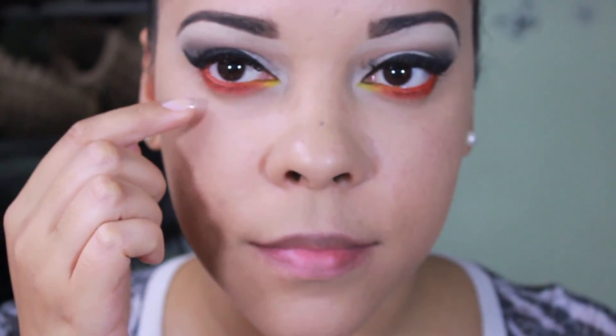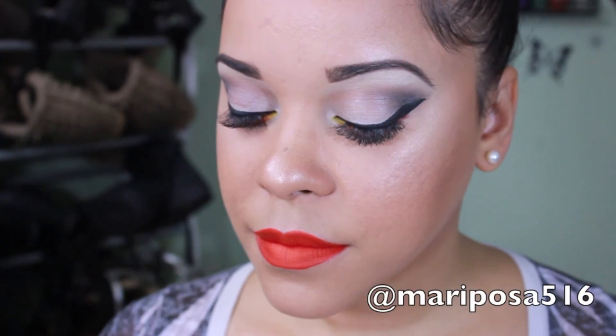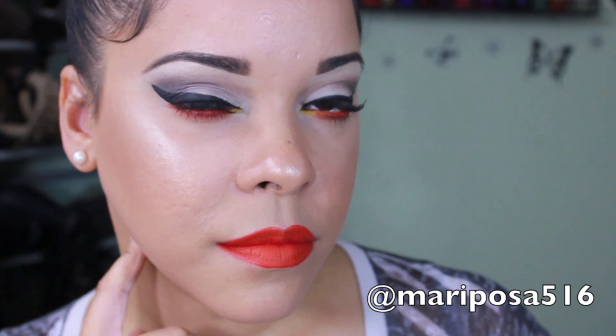After that I apply mascara on my lower lashes and top lashes, and this is the final look. I hope you guys enjoyed — make sure you like this video if you loved it, comment and subscribe. You can also follow me on my social medias: Instagram, Twitter, and Snapchat. I will write my name below so you can follow me. Thanks again for watching and I'll see you guys in my next video, bye bye!